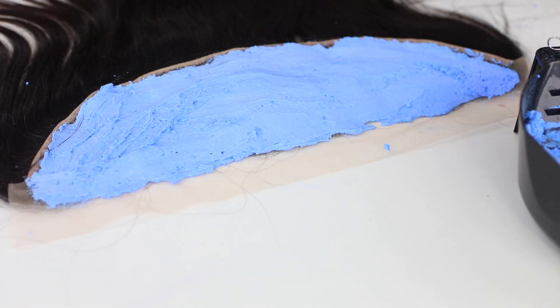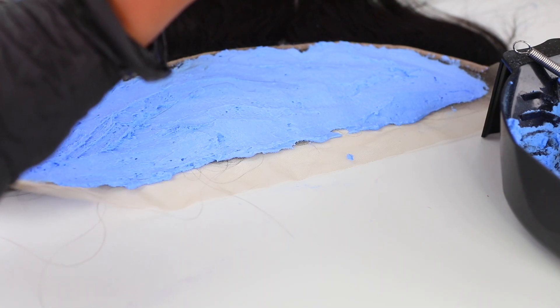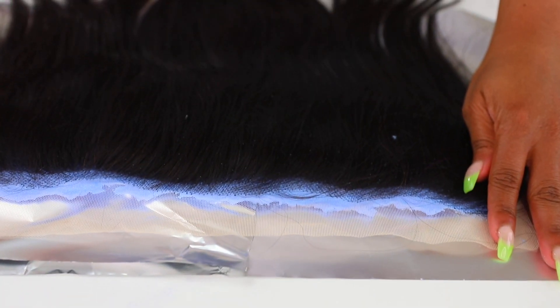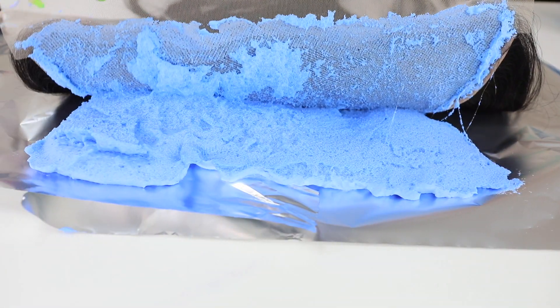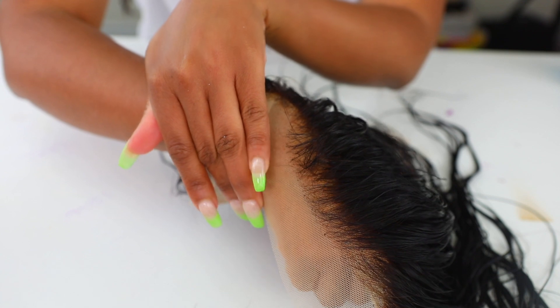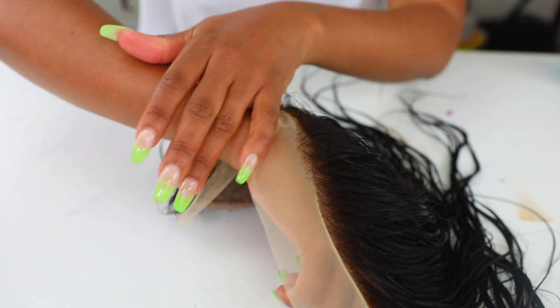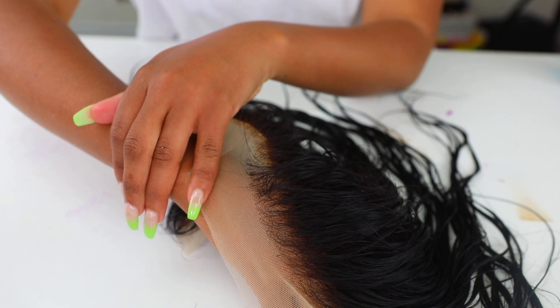The reason why we bleach the knots on the frontal is because we want it to look as natural as possible — we want it to look like when we put this wig on, the hair is literally coming out of our scalp. Can you see the little knots on the frontal? If you don't bleach it, it's not gonna look natural. I left this on for about half an hour, then washed it out off camera. Look at her — she's looking a lot better! However, the lace does need some tinting, so we'll get to that a little later.